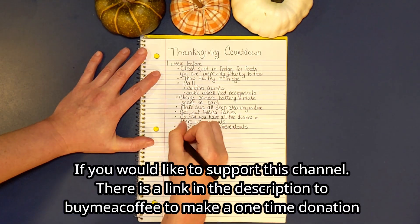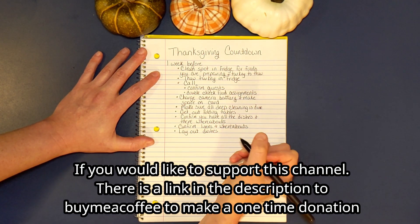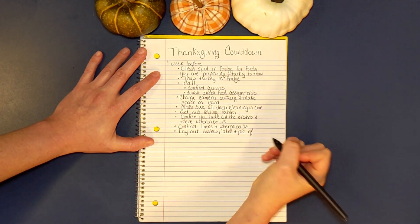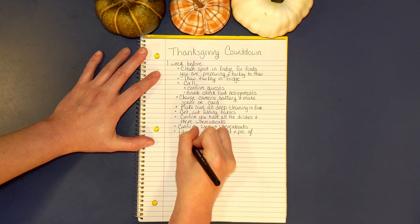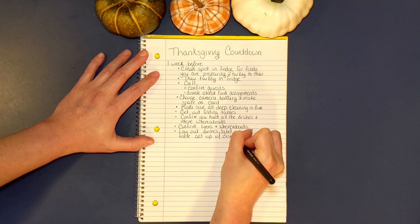After that I like to lay out all the dishes and the linens and label everything. I use sticky notes for that and take a picture of the tablescape and the setup with all the dishes. That way I can reset it up that way, but if you have plenty of space you can just leave that until you're ready to use it.